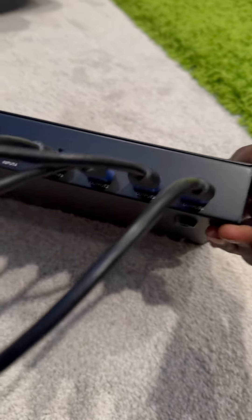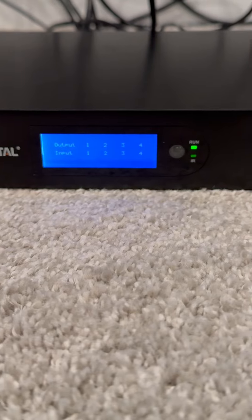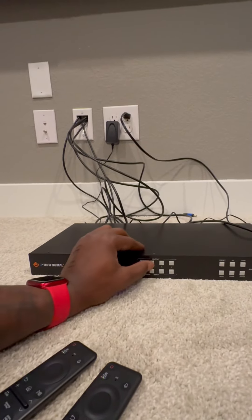This is the matrix right here — the JTech Digital two by two. It's going to have four outputs and four inputs, so four different things going out and four different things going in. We're going to plug the PlayStation into number one. Now what we got to do is get all of those inputs on input number one.